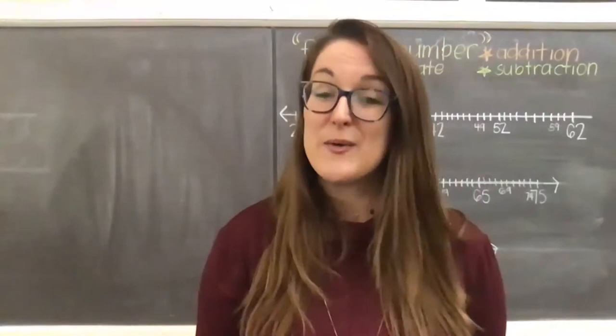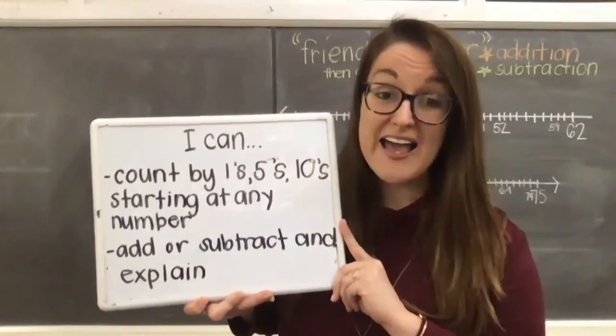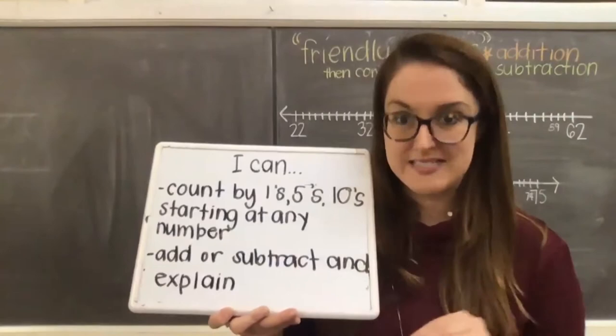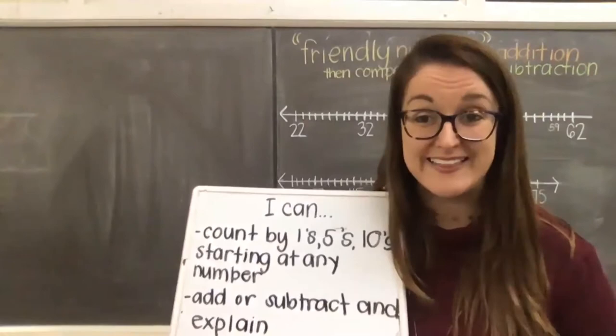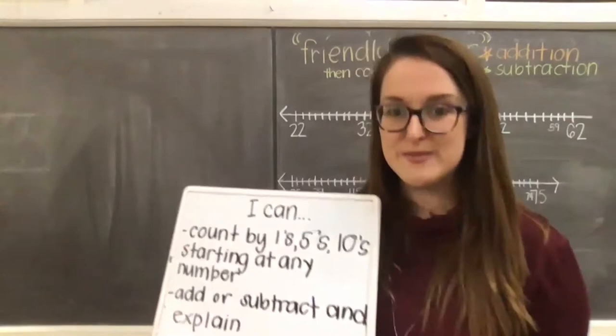We're going to go ahead and jump right in to our learning goal. Our learning goals this week are: I can count by ones, fives, and tens starting at any number. We've also been working on: I can add or subtract and explain my thinking. We always want to get in that habit — if you don't know how to explain your thinking, you want to ask for help or keep practicing until that light bulb clicks in your brain, because understanding the thought process behind solving math problems is very important in order to move on to a new skill.